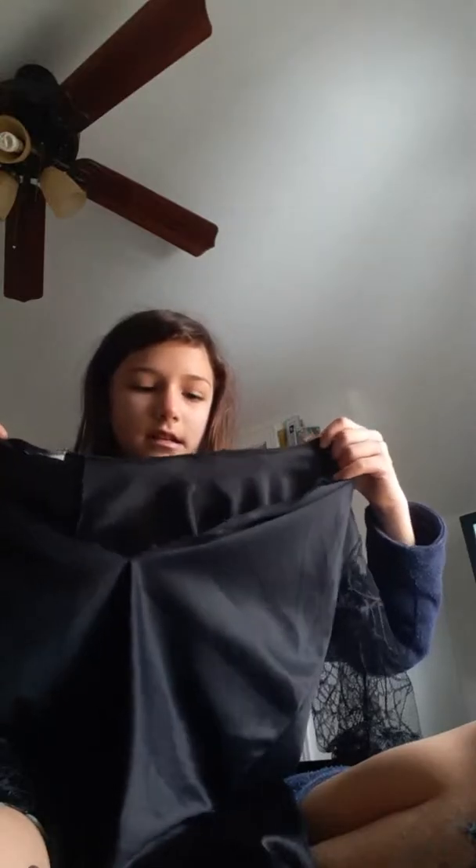I was gonna go as Ginny Weasley but she's not in any of the board games. I didn't really plan how it's gonna stay on my shoulder — hopefully I'll just loop it together and it'll stay. This one's probably not gonna have sleeves, which I know is not ideal.